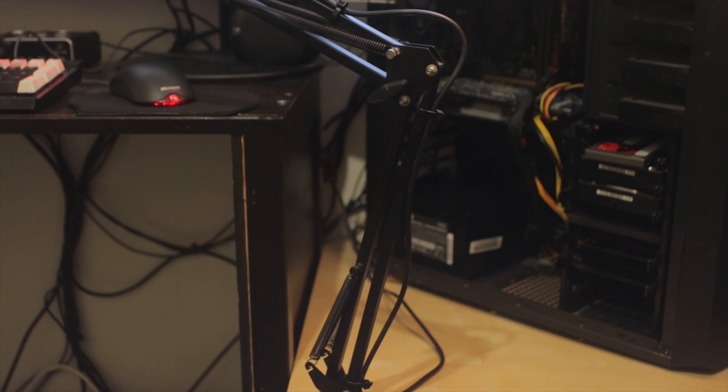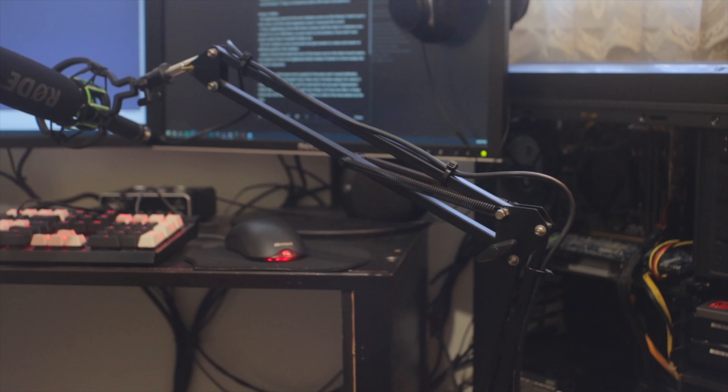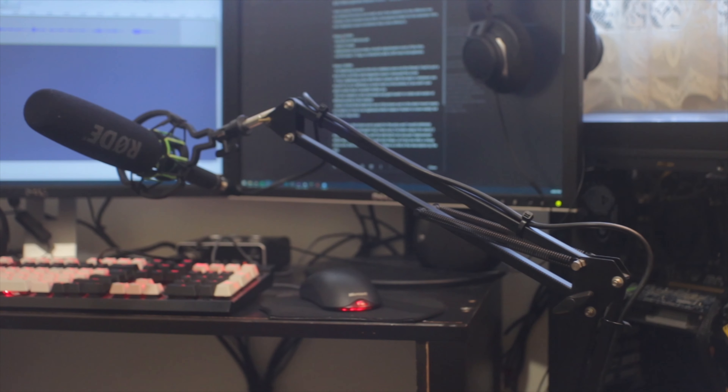I'll leave separate links to this exact boom arm by itself. It also comes with a little live dynamic microphone holder, but that probably wouldn't be that useful. I have actually done a video like this before but it was a very old video and I didn't go over many things, so in this video I'm going to go over everything. I'll give you my experience with this boom arm considering I've had it for about two years now.